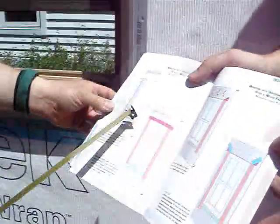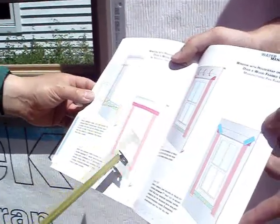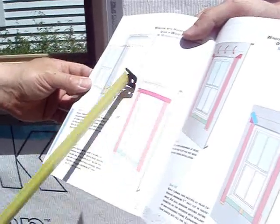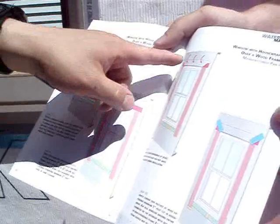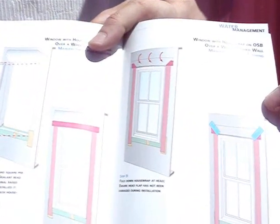Next we want to talk about some of the details on how we're flashing the window into the opening. Looking at the water management guide details: you set the window into the opening and do flashing tape first at the sides — the jambs — and then lastly over at the head, overlapping the two so it drains down. Then the flap that we cut earlier will lap down over the top of the head tape.